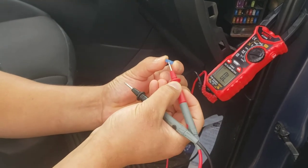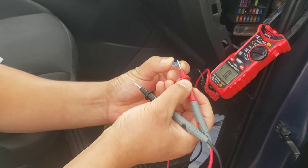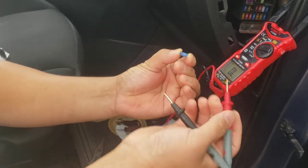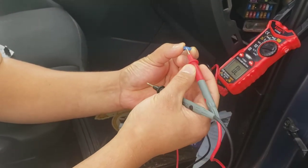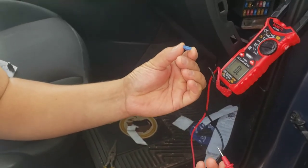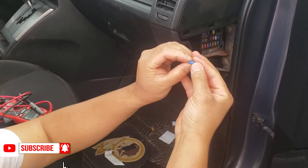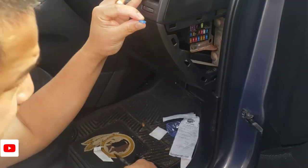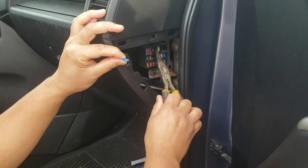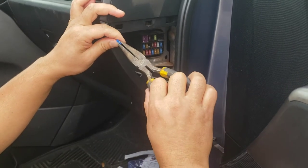You can put in a 10, 15, 20, or 25 amp fuse - no problem at all, you can use whatever you want. Sometimes if you have more than one port or more than one charger, you'd better change this to a 20 or 25 amp - that will never cause a problem. The spot right here is free with nothing inside.